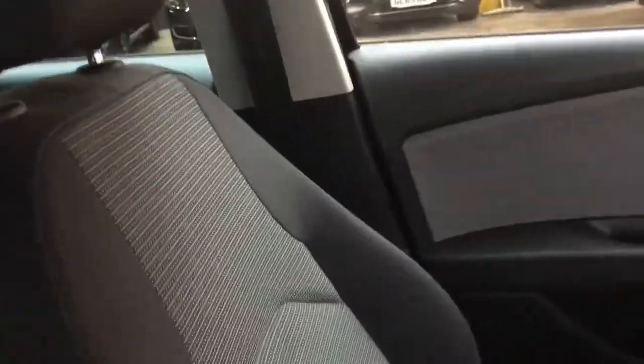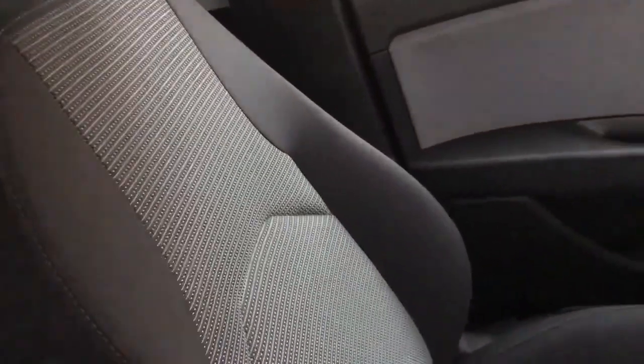We have the trestle cloth seats in black, so you've got the black bolsters on the side and then a grey insert in the middle. The seats are nice and comfortable.